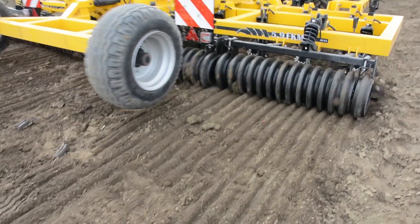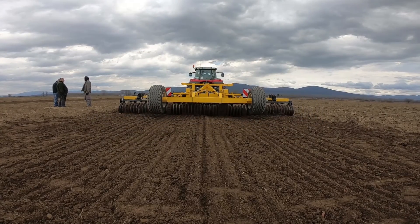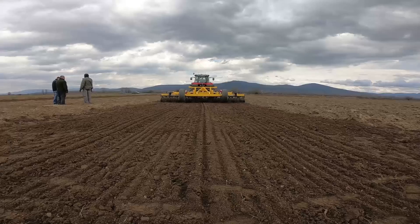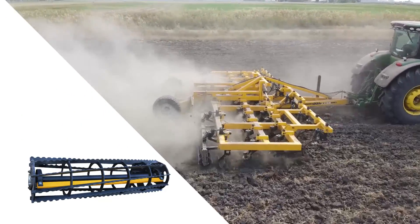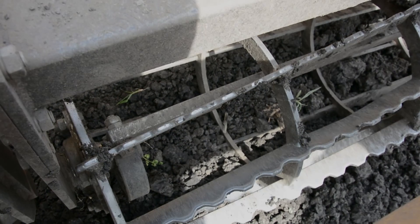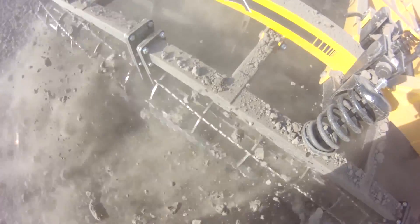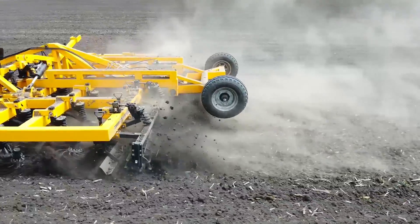There are two solutions for a roller crusher which gets stuck. One is the rubber roller, which throws off the damp soil by means of flexible deformation of the profile developed by BUSA. The other patented solution makes the slatted roller crusher — dreaded in such areas — into an excellent implement. Inside the roller crusher there is a stationary, sprung mud-scraping slat, and the roller turns around this. The mud scraper perfectly prevents the roller from clogging.